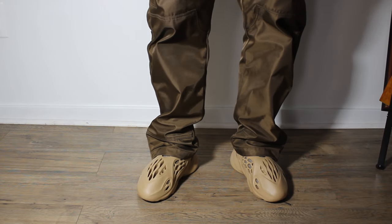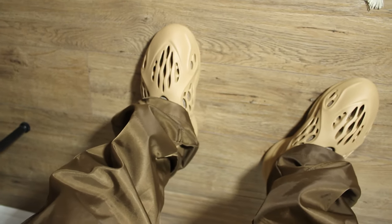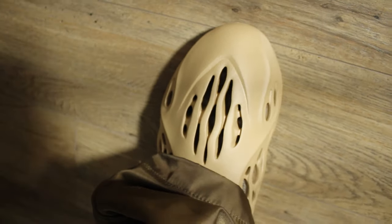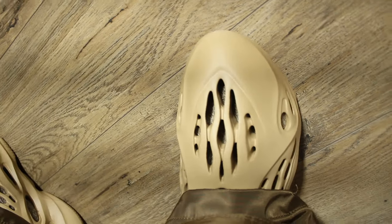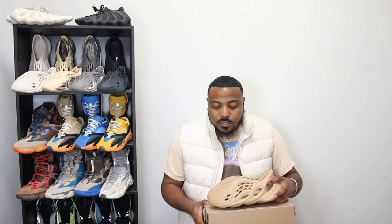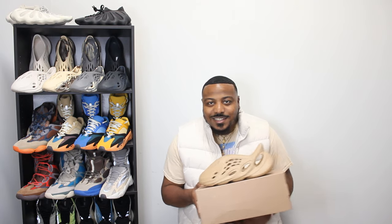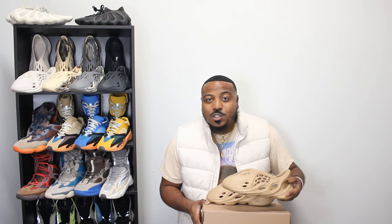Even though they fit a little more snug, they are still extremely comfortable. The Foam Runner is the most comfortable shoe that I've ever put on my foot — no cap. As far as fashion, comfort, durability, wearability, and functionality, you can wear them all day. This is the future of footwear. I'm definitely going to give these a 10 out of 10 on the Yeezy scale. Let me know what your rating would be in the comments.